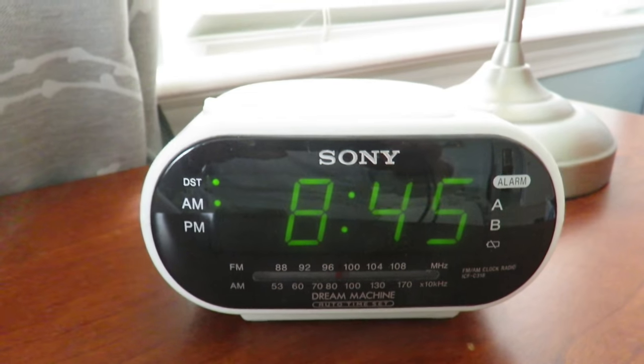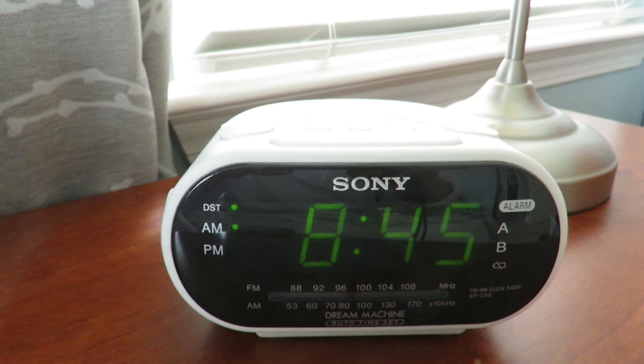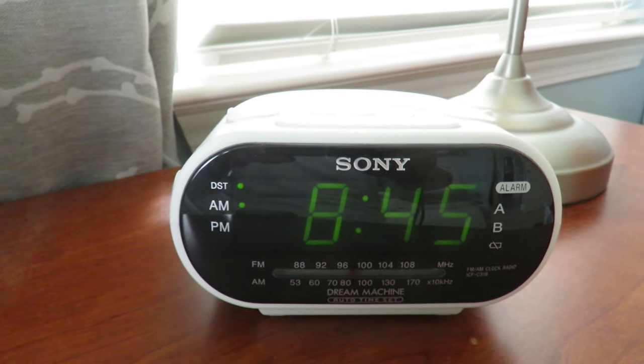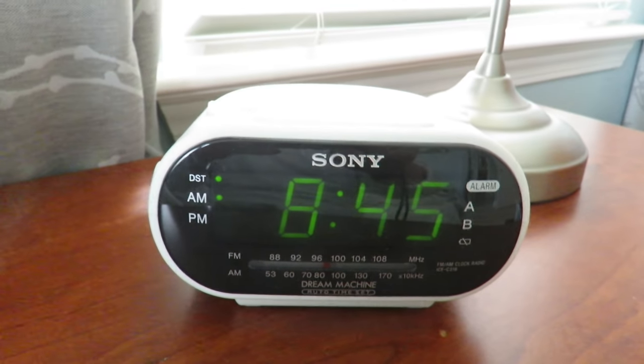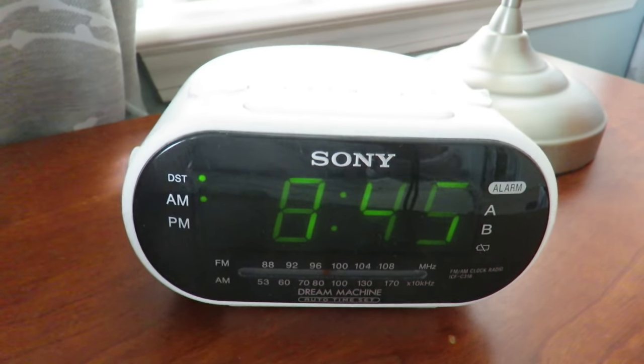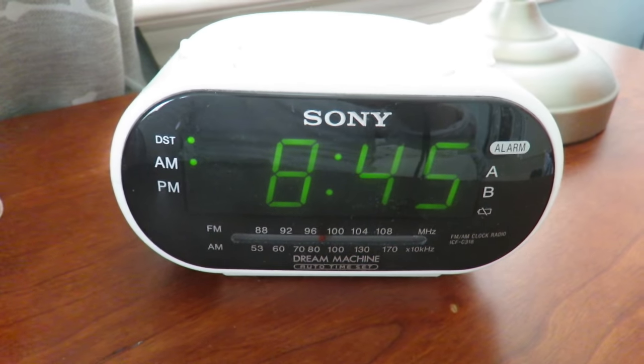Hi everybody, welcome to the video surprise of the day. Today I'm going to show you how to set the time and date on a Sony Dream Machine alarm clock. There have been a number of requests for this, and I'm honored to help. I have a typical Sony Dream Machine alarm clock here.